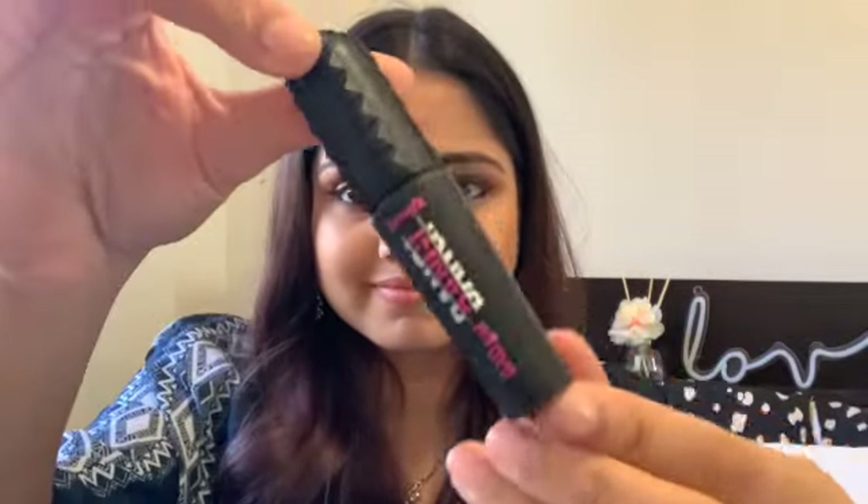The last step for my eyes is mascara — this one is from Benefit and I absolutely love it. While recording this voiceover I realized I forgot to do my eyebrows, so feel free to do yours if that's your thing!